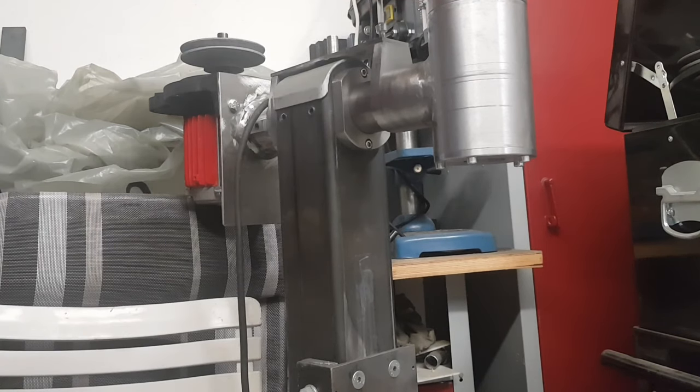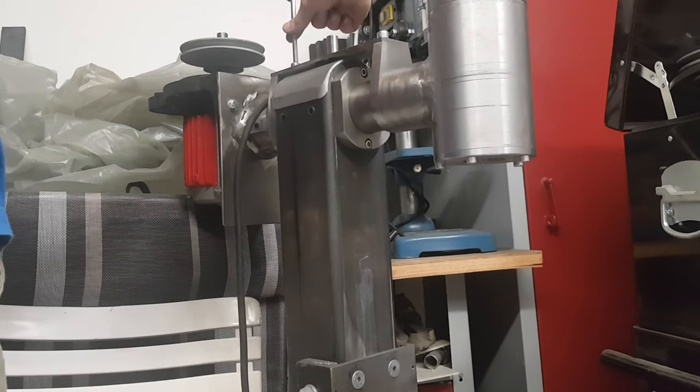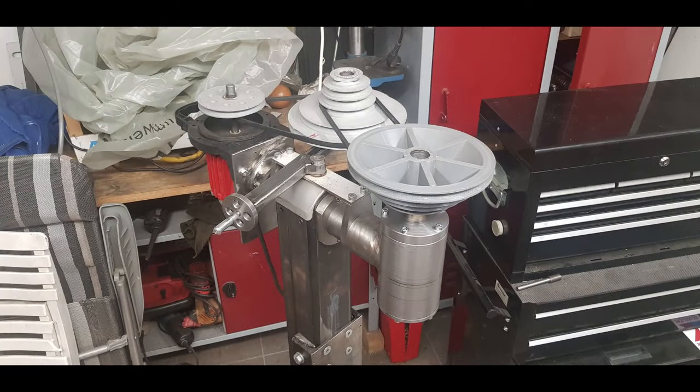Well, that's it for part one. Let me know if you liked it. In part two I will show how I made the head and the spindle, and if the video is not too long, probably even the belt drive. Thanks a lot for watching.